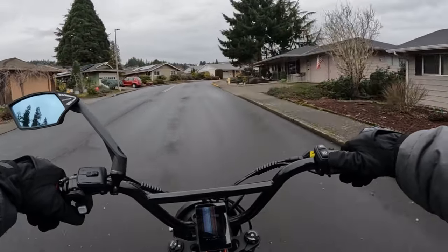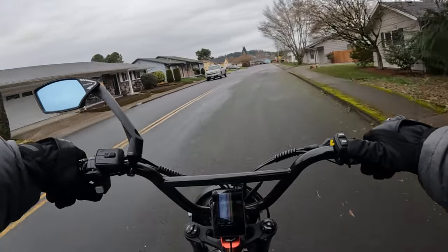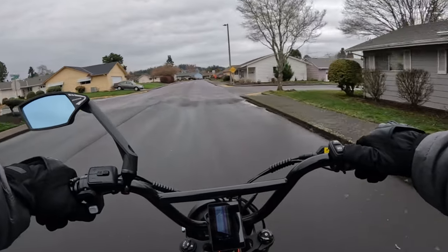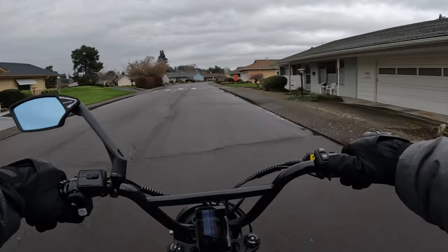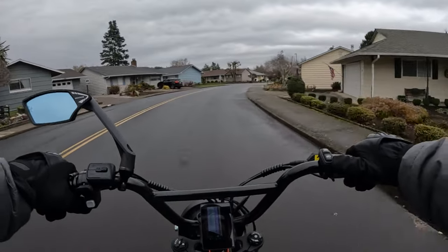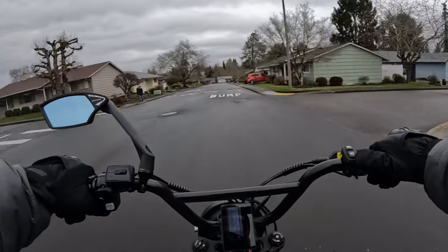Then you have Goat Power Bikes — whether it's the Billy Goat or the Motor Goat, you can check them all out; they're all 60-volt. The Motor Goat V3, for example, has a 2000-watt motor with a 50-amp controller.